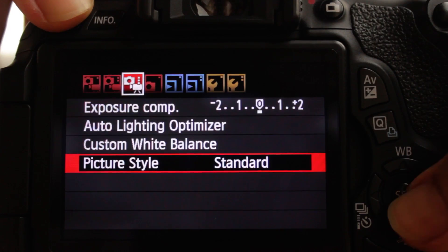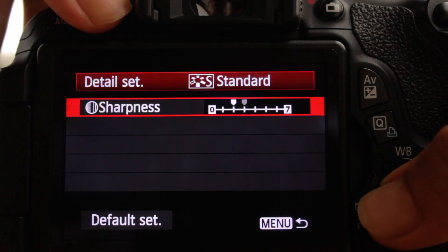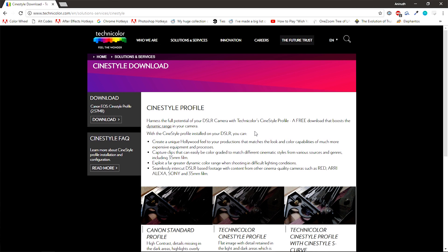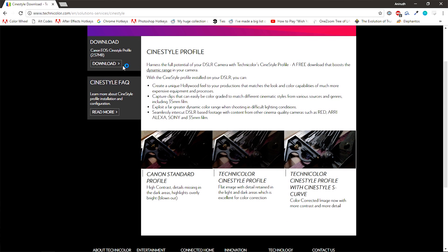Now, there are two ways you can get a flat profile onto your camera. Either you can do it manually by dropping the saturation and contrast, or you guys can do what we do and download the CineStyle profile off the Technicolor website — we'll be dropping the link in the description. When you do download CineStyle, the website will tell you how to get it onto your camera and how to use it. It's worth noting that this only works for Canon cameras, but there are flat profiles for all brands and we'll be dropping those links in the description as well.